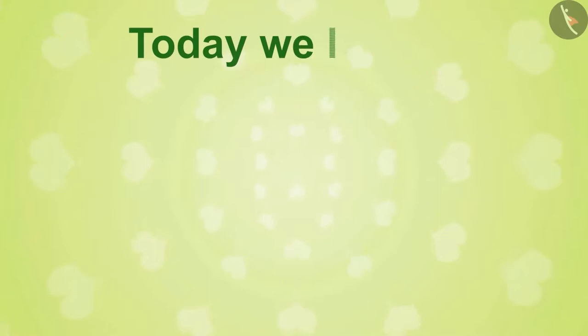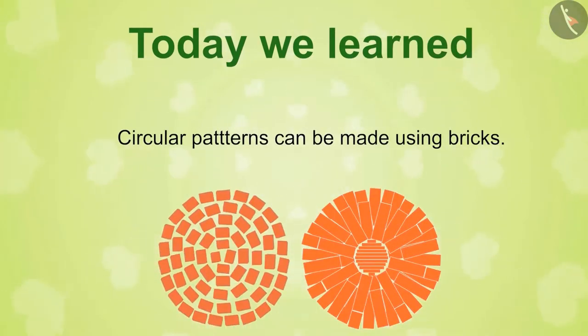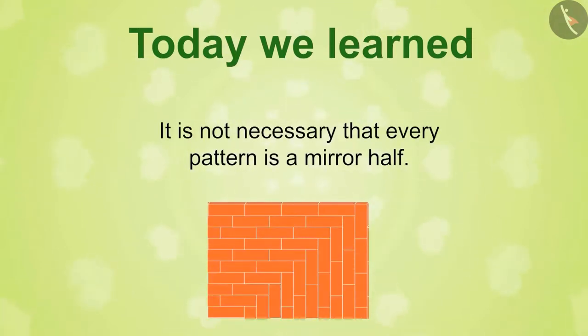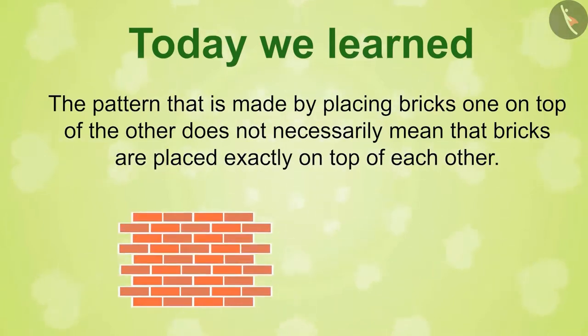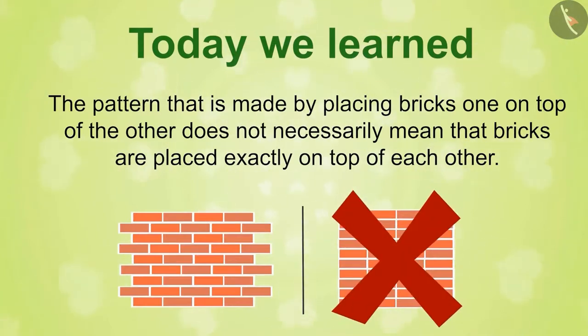Today I taught you three facts: circular patterns can be made using bricks; it is not necessary that every pattern is mirror half; and the pattern made by placing bricks one on top of the other does not necessarily mean that bricks are placed exactly on top of each other.